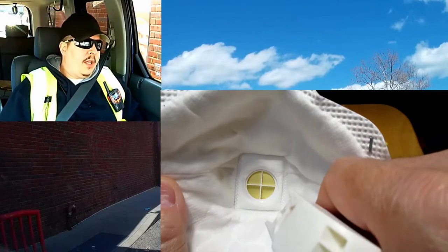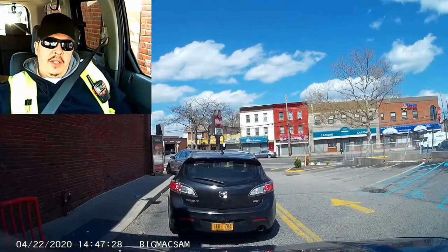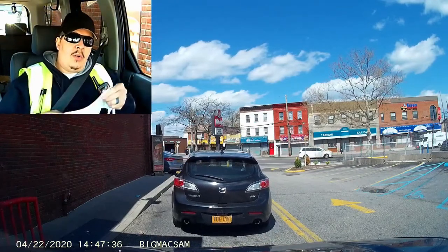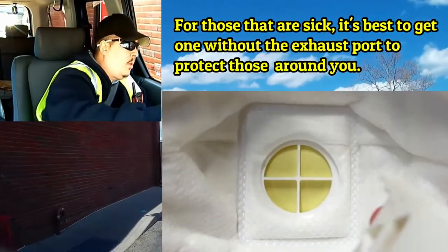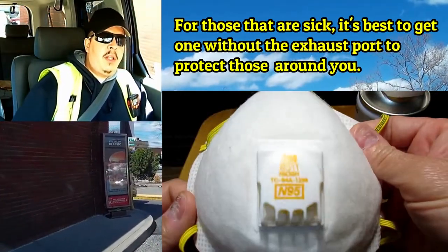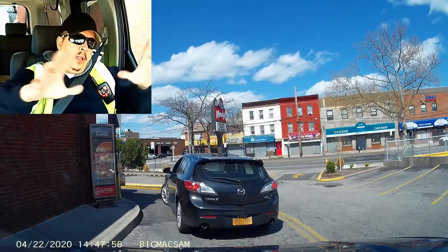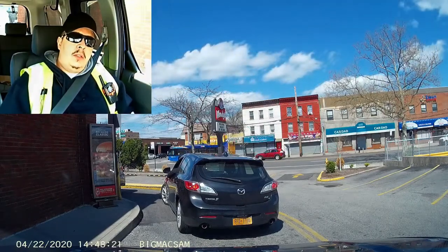That's my thoughts on those N95 masks. The ones that don't have the exhaust — like this one — if God forbid I had a cold or anything else and I sneeze or cough, the germs are in the mask. That's why these are better. The ones with the exhaust system are only protecting themselves, not protecting others — those germs are going to escape out into the air. So you guys, be safe.